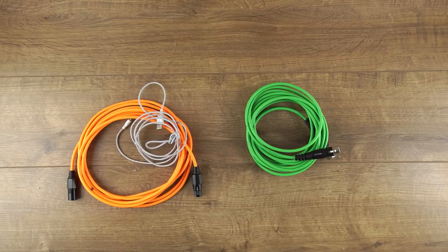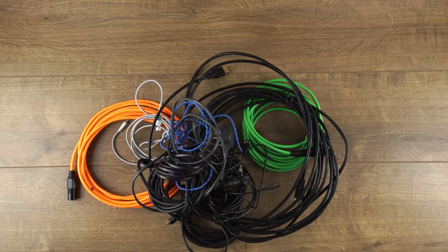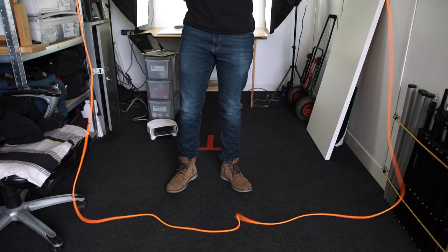Cables. Not the most exciting bit of kit but still super important. Knowing how to wrap them correctly is crucial if you want them to last a long time and have them unravel without knots or tangles. That's right, we've actually made a video on how to wrap cables. Welcome to the Film Look.